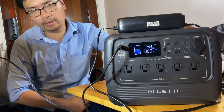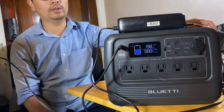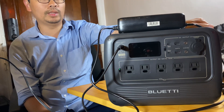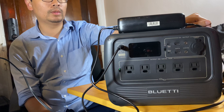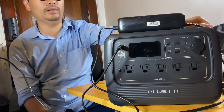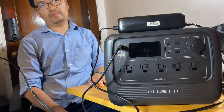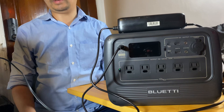For solar, I'll test that tomorrow morning and hopefully get close to 200 watts. The solar input is also rated at 200W, so whether using AC or solar, your power station will be fully charged in about 4 to 5 hours, which is typical. Some power stations require 8 to 10 hours to charge, and not a lot of states in the US have 8 to 10 hours of sunlight, so 4 to 5 hours is reasonable.